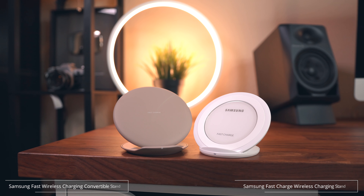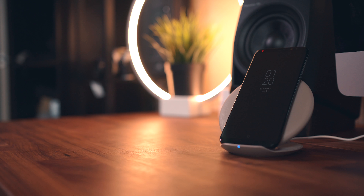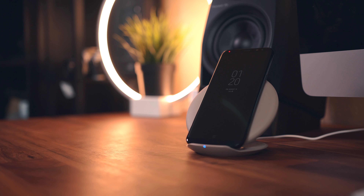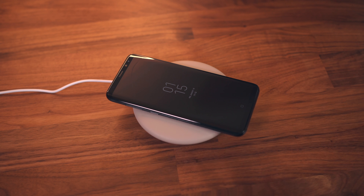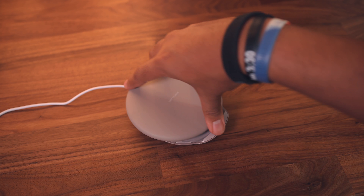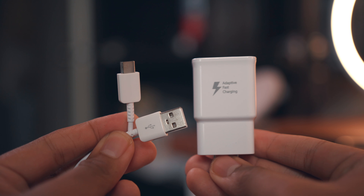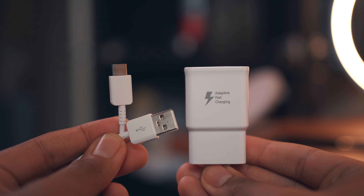Your first two options are probably no surprise as they both come directly from Samsung. You've got their latest offering, released alongside the Galaxy S8, that has a very high quality soft touch almost leather-like surface. It's convertible too, so you can use it flat or flip it up into stand mode. This pad delivers fast charge to compatible devices like the Galaxy S8 and it also comes with one of Samsung's fast charge USB-C wall plugs.